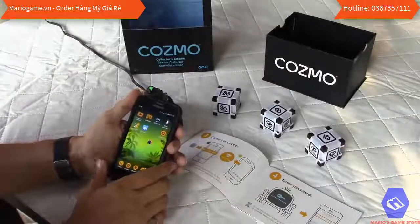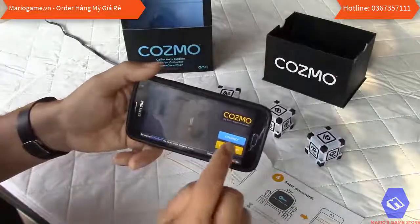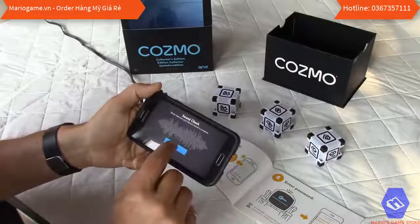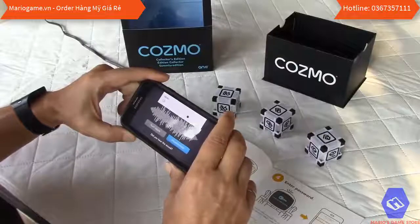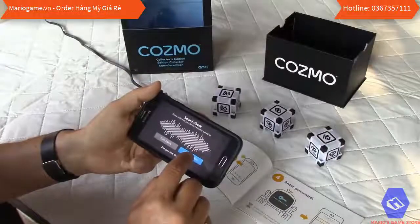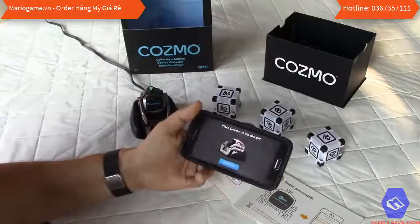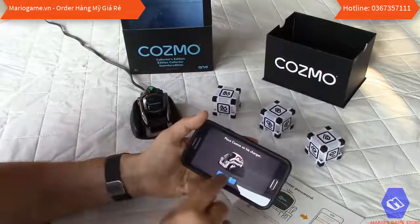I already downloaded the app. When you open it, it gives you two options: connect or buy a Cosmo. I click on connect. There's a sound check — make sure your device sound is turned on. I enter my birthday and click continue. It then says to place Cosmo on the charger, which he already is, so I press continue.